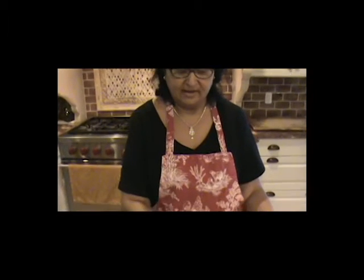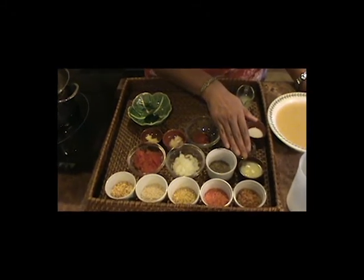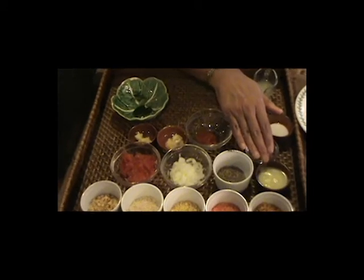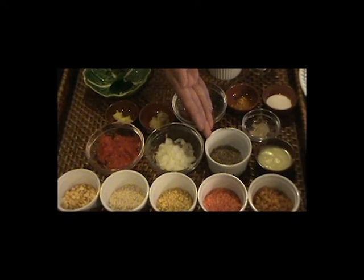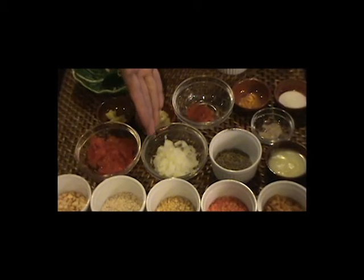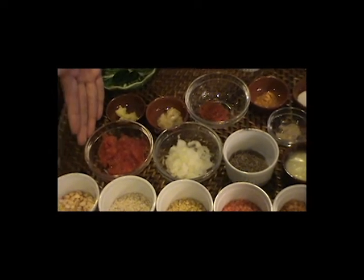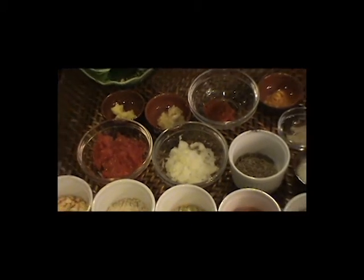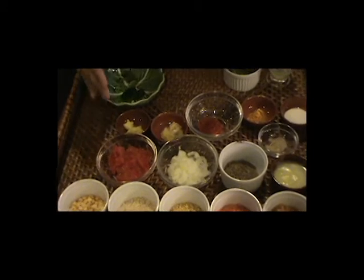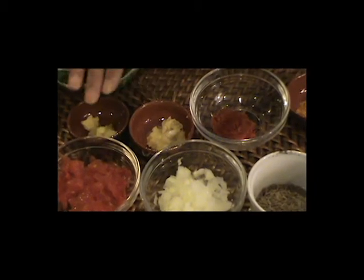For cooking the dal, you're going to need one teaspoon of clarified butter, which is ghee. You'll need a teaspoon of cumin seeds, very little chopped onions, a small de-seeded and diced tomato, a piece of ginger, three cloves of garlic — both crushed.